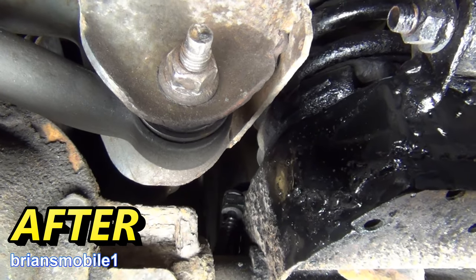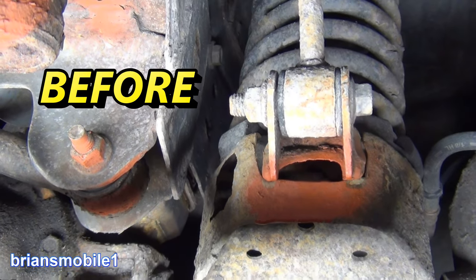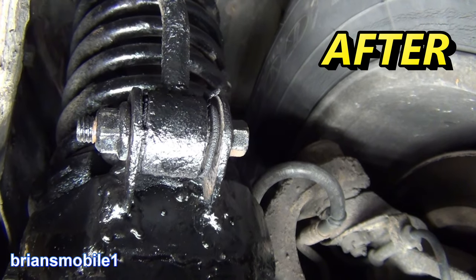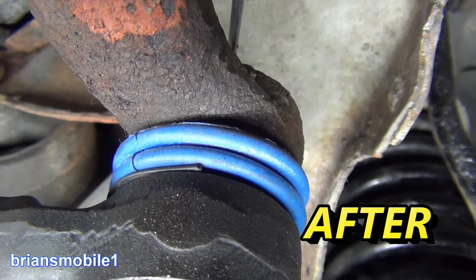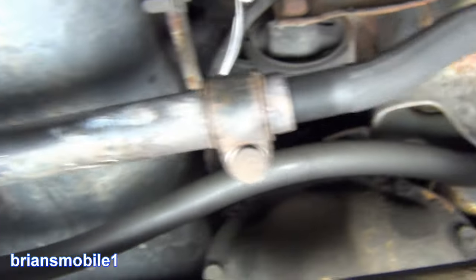Oh, now that's more like it. Everything's moving together now. We don't have any play at all at the track bar. It's all nice and tight. It starts and turns on when you turn the key every single time, which is a big plus.